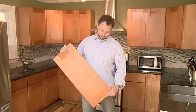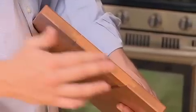Before you order your cabinets, RTA Cabinet Store can send you door samples. It's helpful for a couple reasons: one, you can check the colors, but two, you get an idea of the quality.